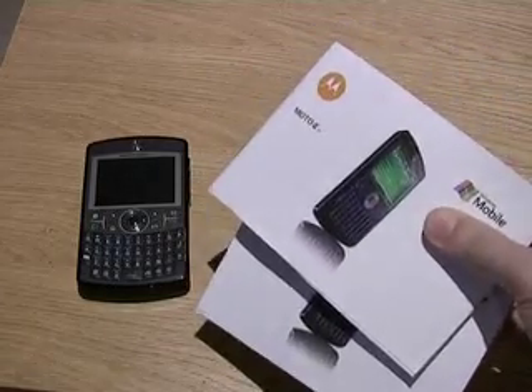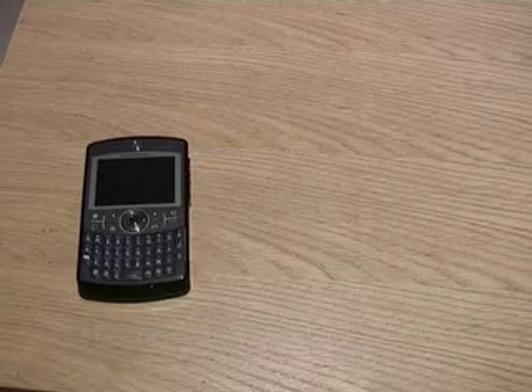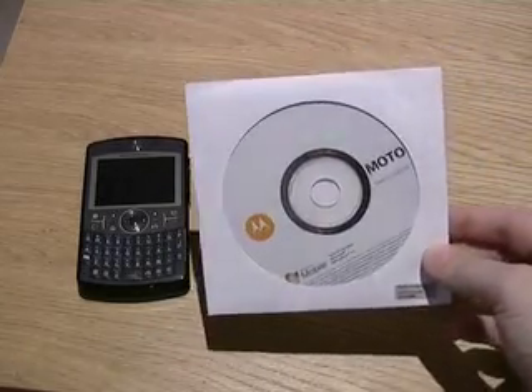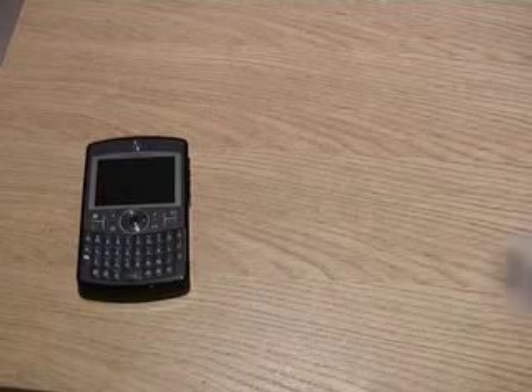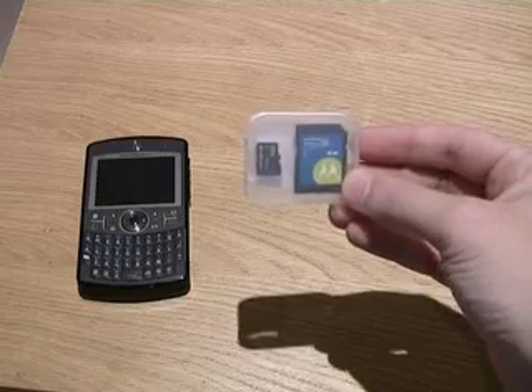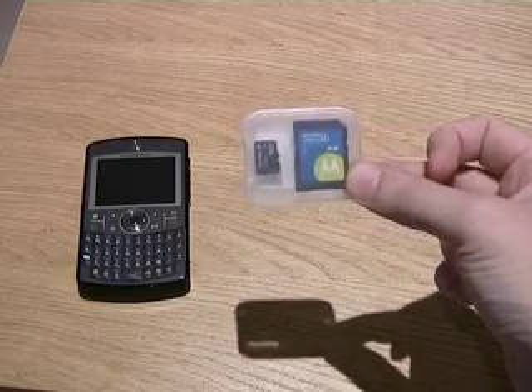It also features two manuals in different languages and an application CD featuring ActiveSync. Last but not least, there's a 512MB microSD card with an SD to microSD adapter as well.